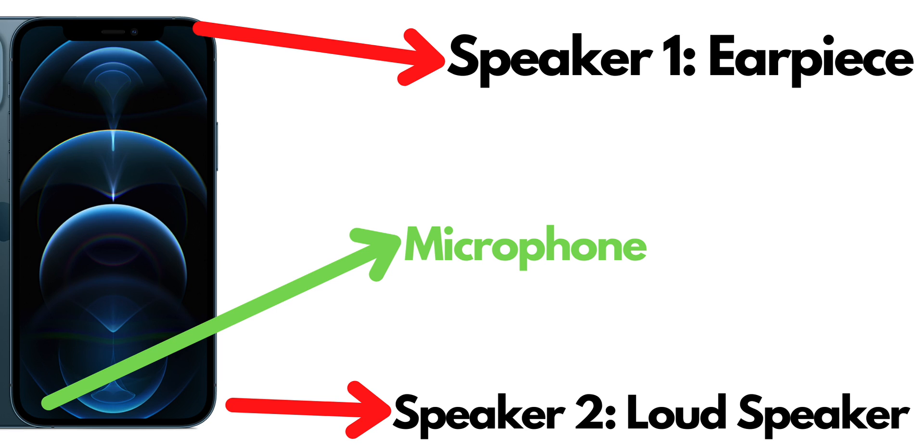And now I believe that you are fine. Understand that your phone is not broken and stop worrying — your iPhone is working perfectly. Thanks for watching!